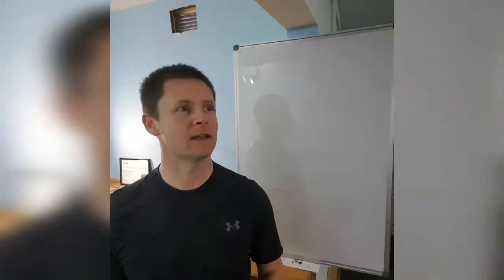Hey guys, how are you doing? Gavin here from Star Trek Personal Training and I'm on a bit of a different angle today. The light isn't too great but hopefully you'll get it.